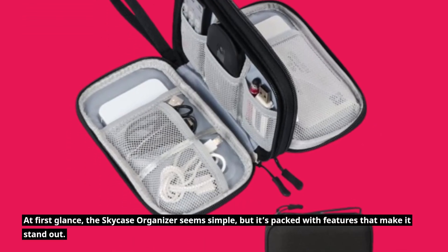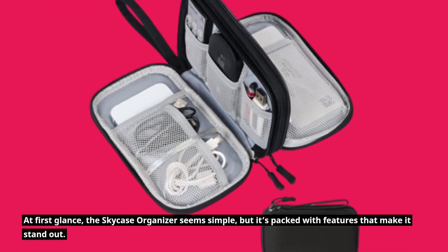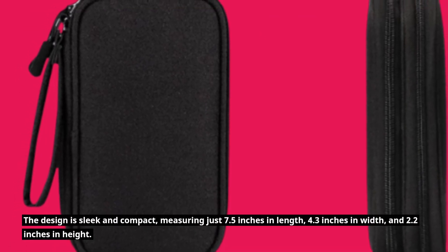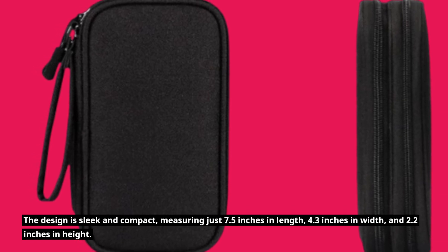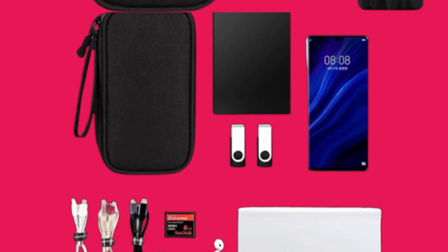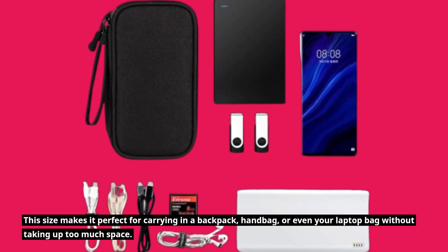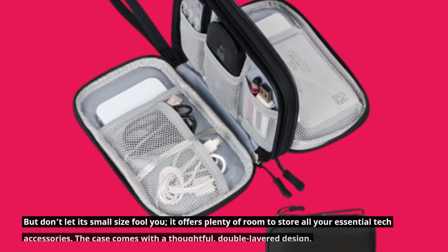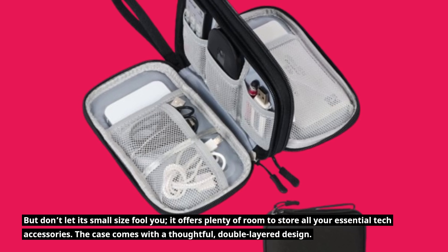At first glance, the SkyCase Organizer seems simple, but it's packed with features that make it stand out. The design is sleek and compact, measuring just 7.5 inches in length, 4.3 inches in width, and 2.2 inches in height. This size makes it perfect for carrying in a backpack, handbag, or even your laptop bag without taking up too much space. But don't let its small size fool you — it offers plenty of room to store all your essential tech accessories.